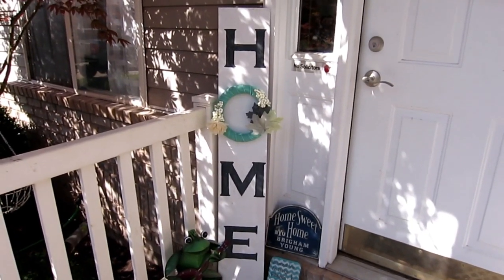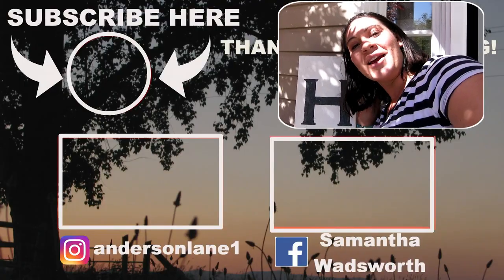Okay guys, that is it for our tutorial. If you liked this video, please like and subscribe down below so you don't miss any of our future content. We'd love to have you around our channel and get to know you better. We'll see you again next time — bye!